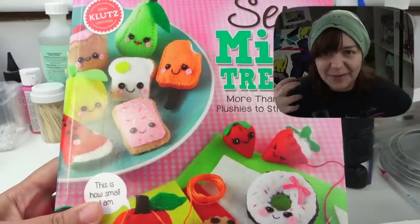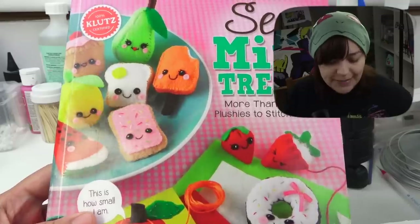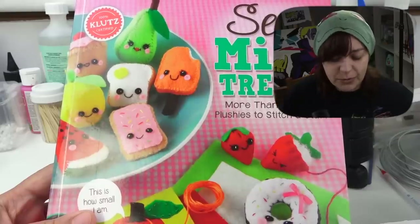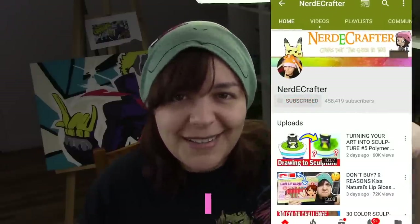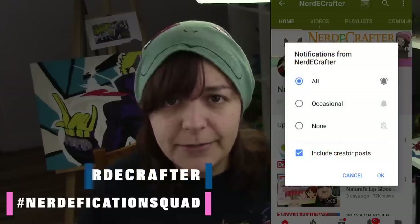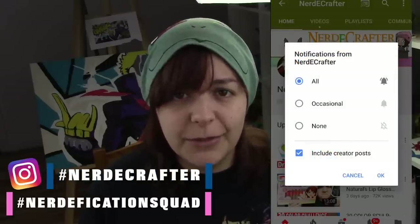I know that within the fabric of my soul I am NOT a fan of sewing. So if this kit can introduce me to sewing in a different way, which would make me either hate it more or like it, you gotta give it a try. Let's check out what's in this kit, but before doing so, if you want a shoutout in my Friday video, don't forget to hashtag Nerdification Squad in the comment section within the first 45 minutes of a video's release, or hashtag Nerdy Crafter on Instagram, Twitter, or Facebook with any of your creations anytime.